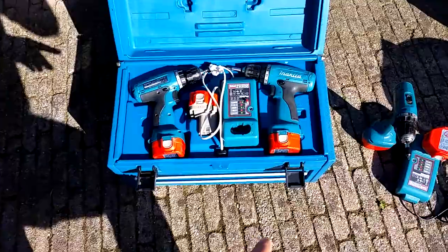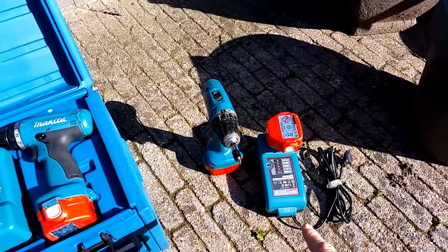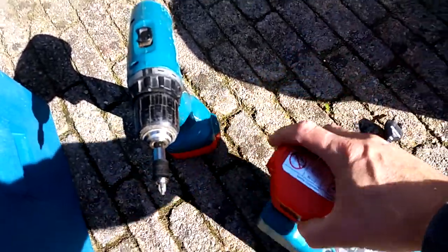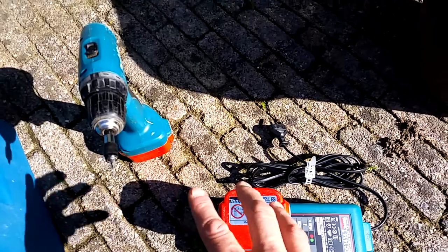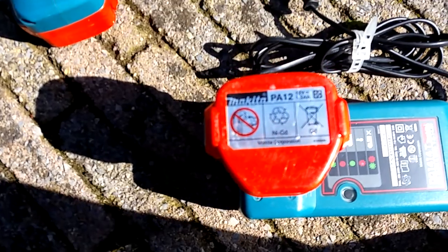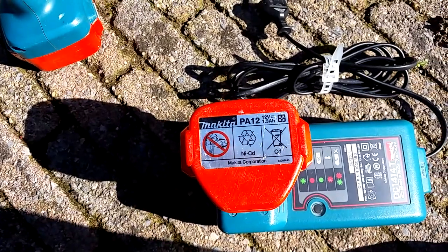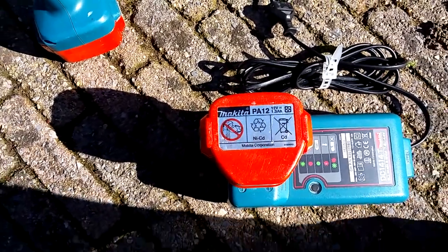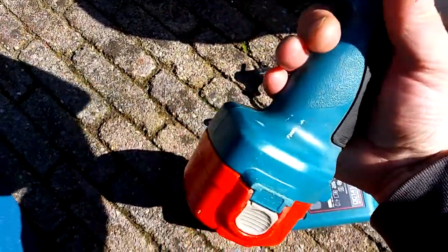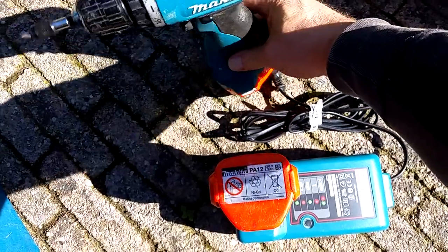I bought this case, but I already had a drill with two batteries and a charger. This is a regular charger, as you can see, and the batteries are standard. This is a standard package — it's not modified. Our standard PA12 batteries, they are 12 volts and they contain 1.3 amp hours of juice. The one in this machine is the original and it still runs. They're old batteries but they still work. This is unmodified.